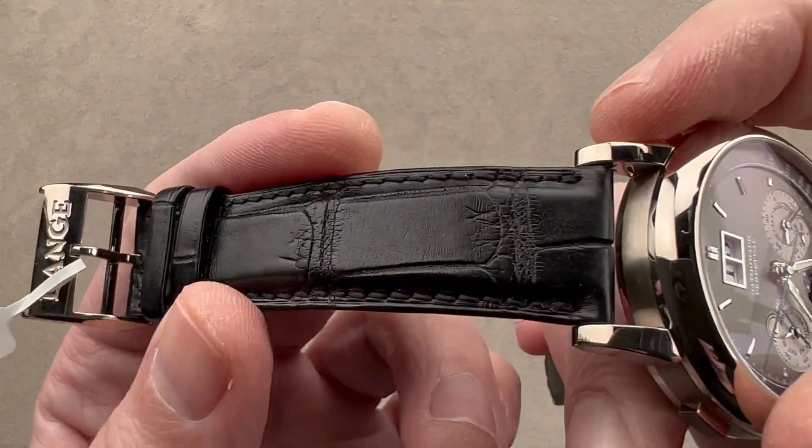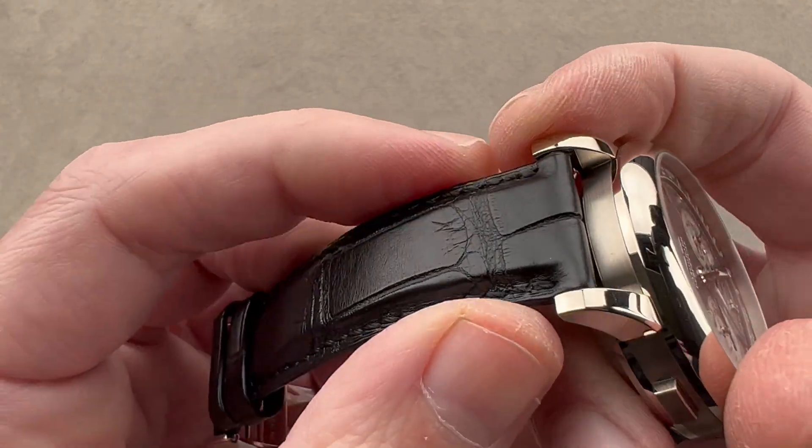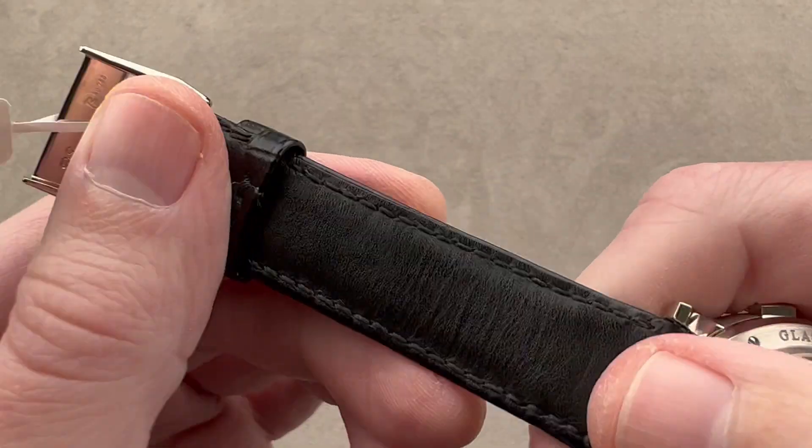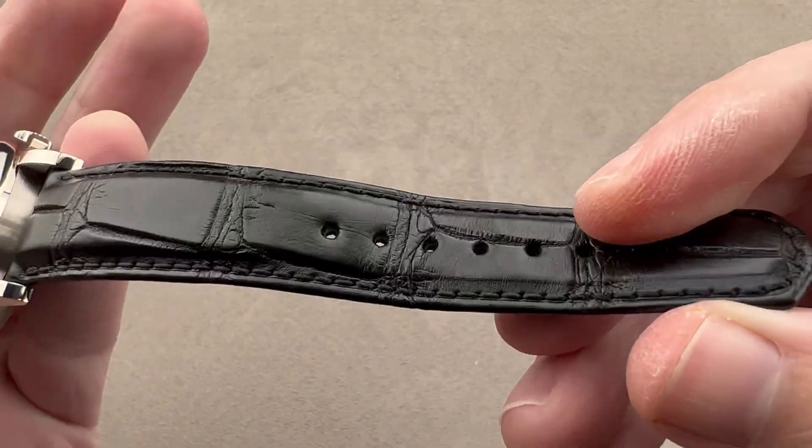The strap is a large rectangular scale alligator leather, black semi-gloss. There's some bolstering or stuffing to add volume, a monotone stitch, a folded edge. There's calfskin on the back. You can see this is a Lange factory strap in brand new condition.